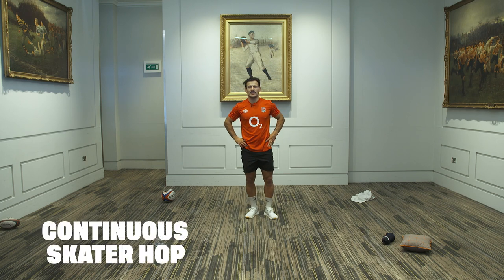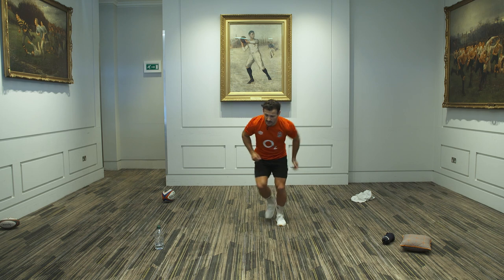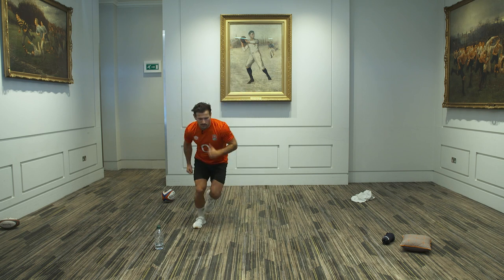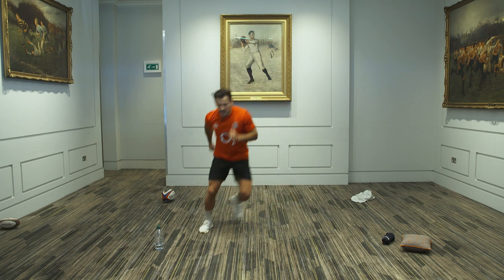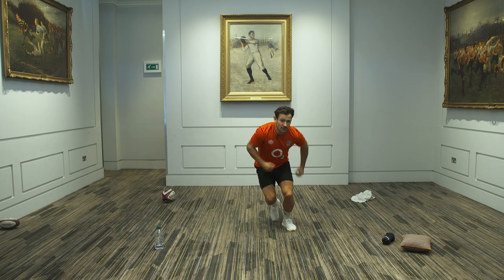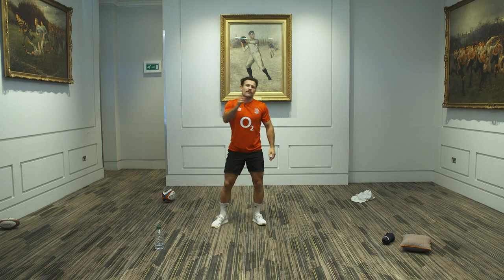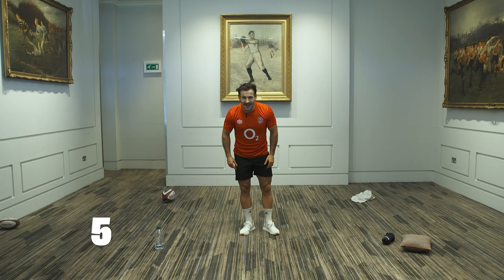We're going to go to skater hops. I'm looking for quality rather than quantity — we want to get off the ground quickly but move effectively. From left to right, start slowly, then when I say go, everyone goes quicker. Keep bouncing, keep using your arms like you would if you're sprinting — like Chris Ashton at Twickenham going around Drew Mitchell to score one of the greatest tries in England history. He's using his arms. Five more: one, two, three, four, five. Brilliant work, guys.